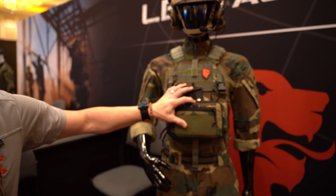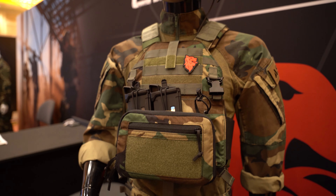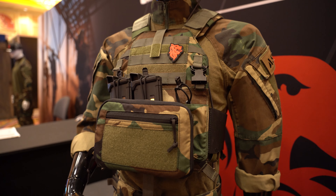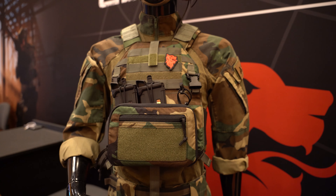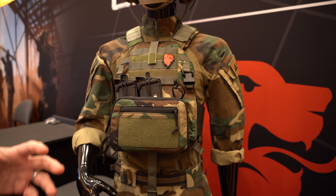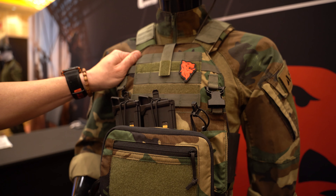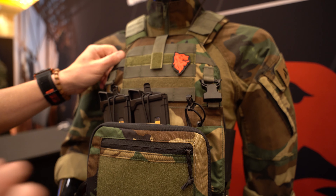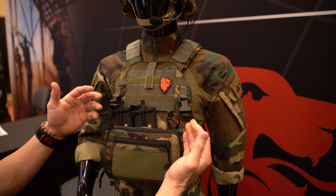The first thing we're going to show is the LBX 0300 new version. Please remember when you're watching this video, everything you're seeing is not a final production run — these are prototypes. We're working on new concepts, getting ideas from our end users to figure out how we can make this stuff better. This is the first 0300 new version that will take the clips. Right now we're waiting to find out if we're going to ship the plate carrier with both clips or one set.